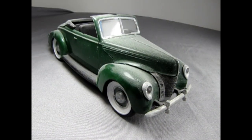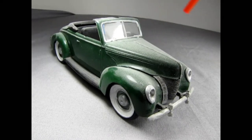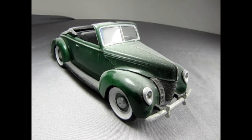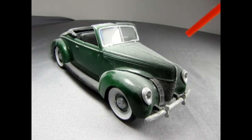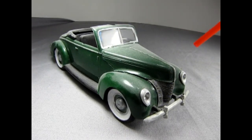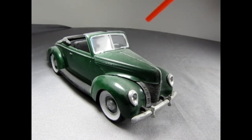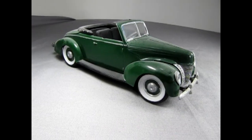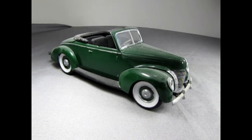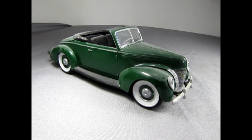First things first — this Lindbergh Ford is looking really dusty. You can see like a sweater of dust on the hood and the headlights, so with our canned spray air let's see if I can get the dust off. Some of it's coming off but I think I'll have to get in there with a paintbrush and knock the dust off as I spray the air.